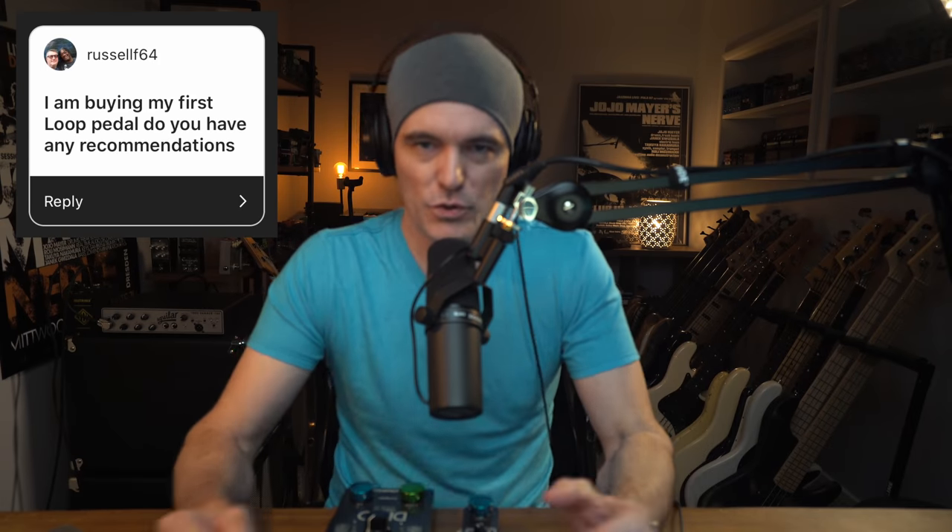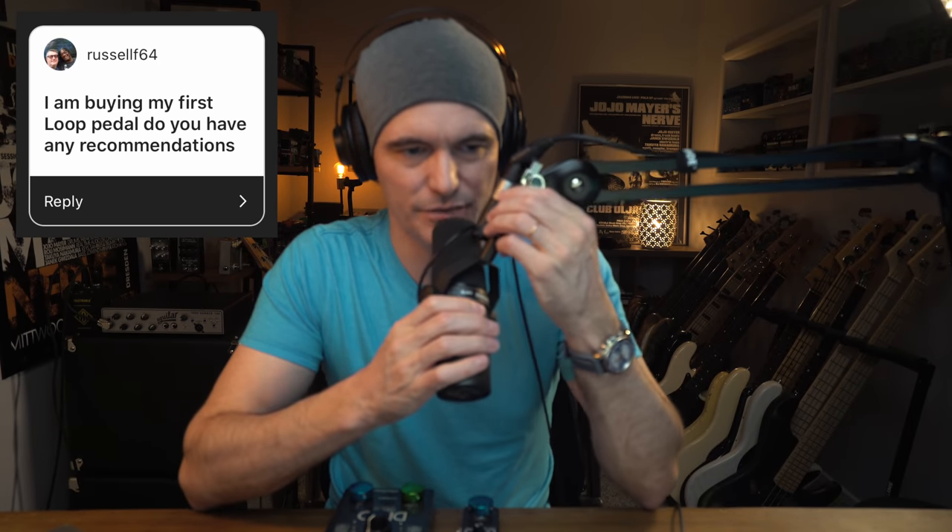It is time for a Q&A — you asked, I shall try to answer. First question is from Russell F64, who asks: I am buying my first loop pedal. Do you have any recommendations?